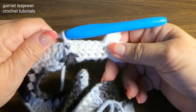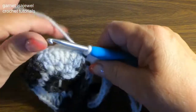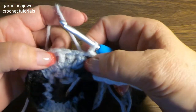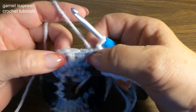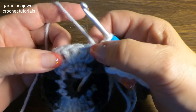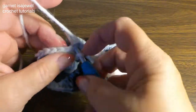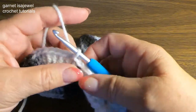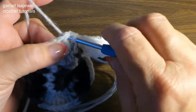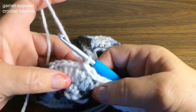Ready to move on to the second bone? You're going to love this when it's done. On our second one we have our three. So we're going to slip stitch through the right double crochet and slip stitch to the center double crochet, going through both loops on both of those slip stitches.